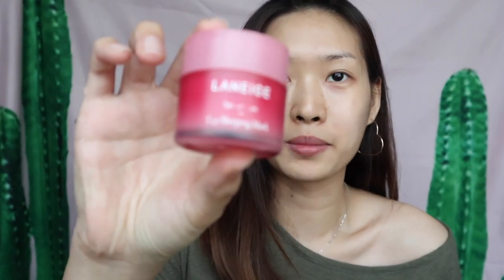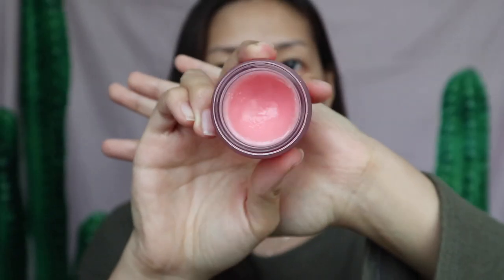At first, I'm going to use this lip sleeping mask from Laneige to prep my lips. I've been using this mask for so long, and I just got a new one — it's so hard to finish though.